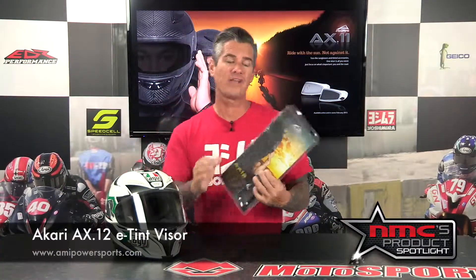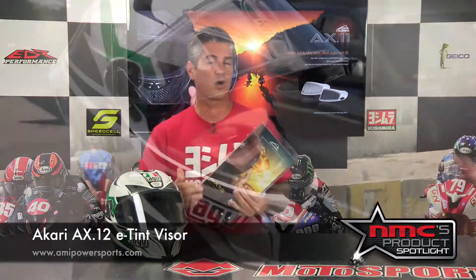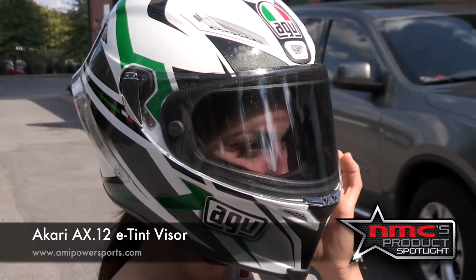In this week's product spotlight we're looking at the Akari AX12 electronic tinted visor. This is a cool thing. I was really surprised at how easy this thing is to install and how well it works. So that's what we're going to show you today. Here's a quick look at the installation.